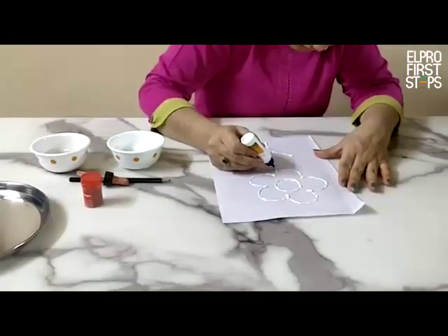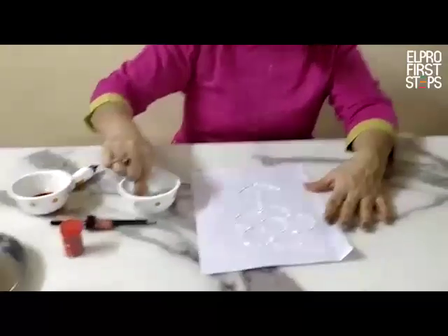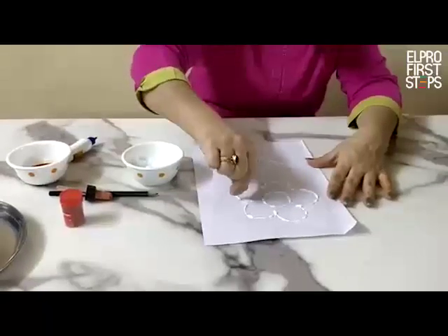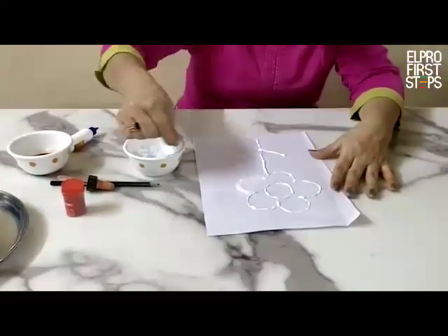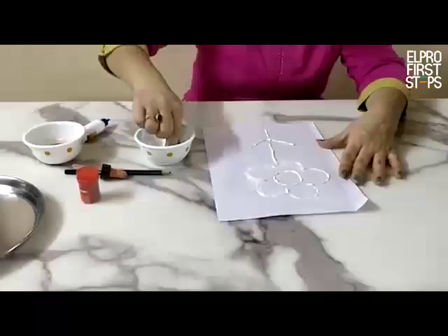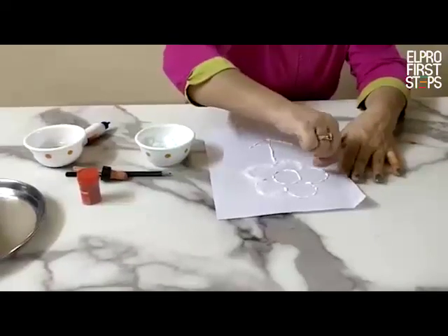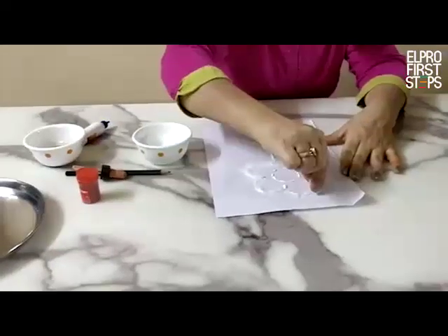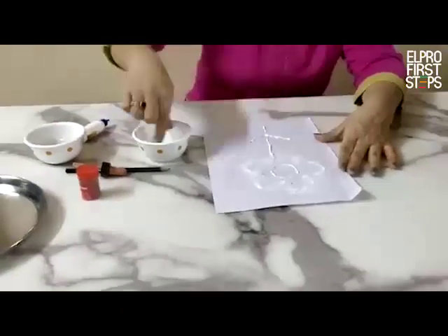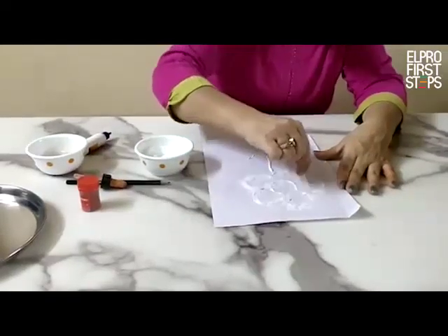Now I have outlined the flower with the fabricol. And now the next step is that I am going to take the salt and put it on the fabricol — like this. It is the common salt which is available at home. Try to put enough salt so that every drop of the fabricol can absorb the salt.